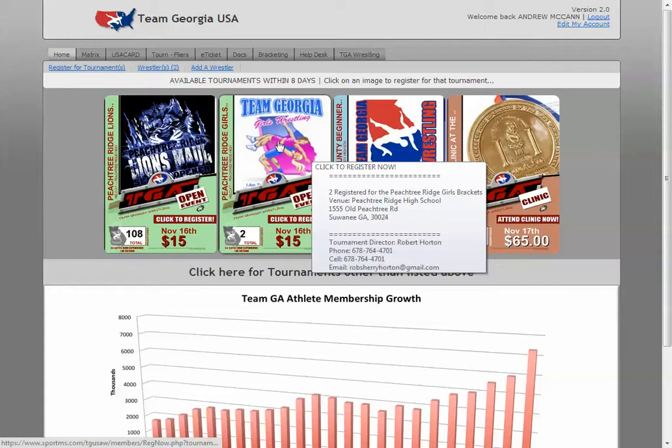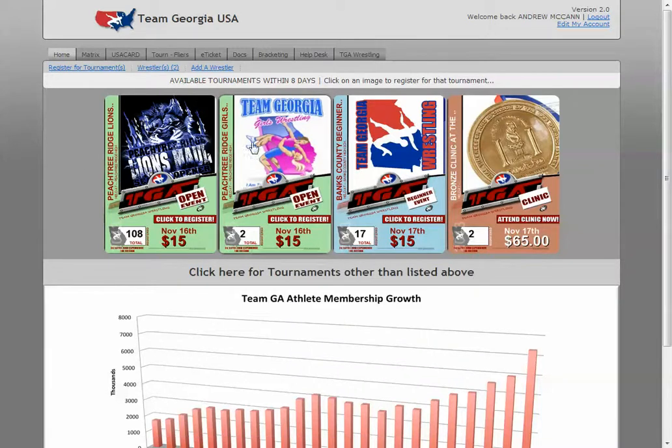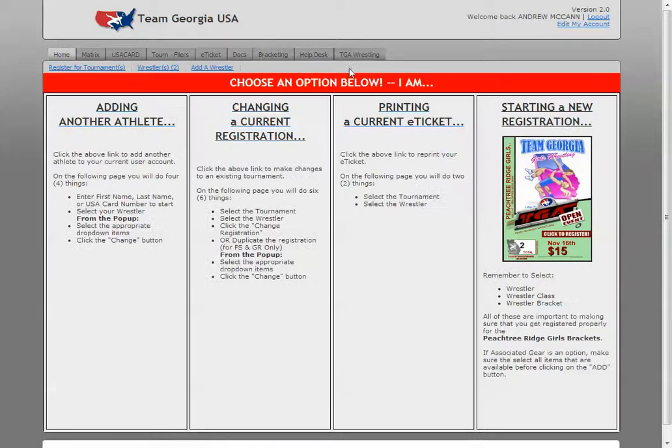You can click on one of the tournaments — I picked Team Georgia Girls Wrestling, I don't know why, I just clicked that one. You see how the cursor goes from just an arrow to a hand, so you can actually register for it. It's going to take you to their page where you can add another wrestler, change a current wrestler, print an e-ticket, or start a new registration. Of course that's what you want — click Start a New Registration.